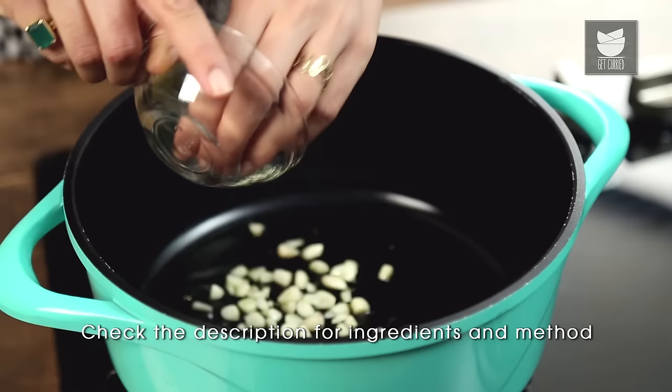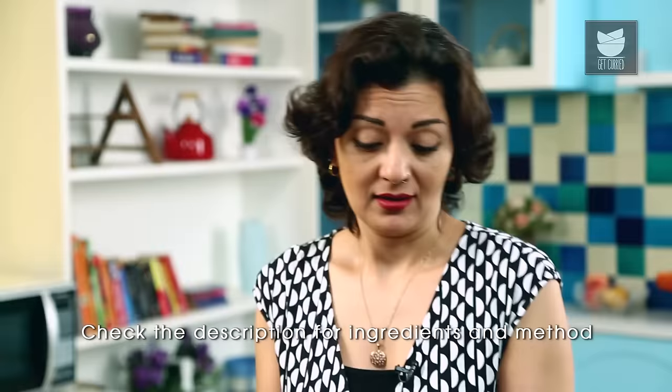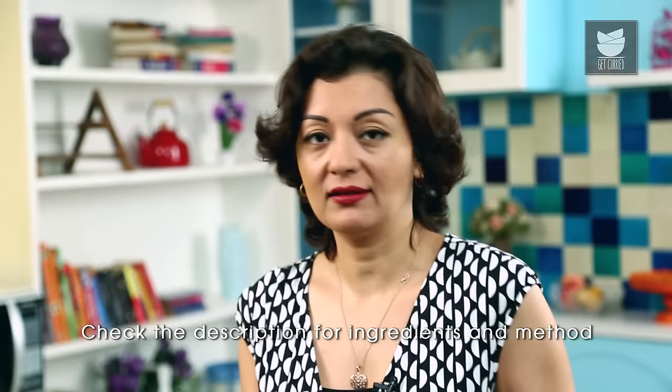Into that I'm going to put about 4 or 5 cloves of Garlic. Really, this dish I only make when I've got nothing left in the fridge. Usually I have some Chicken, a bit of Garlic kicking about.